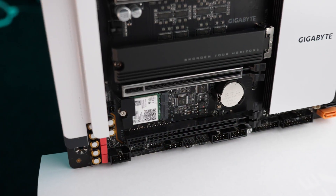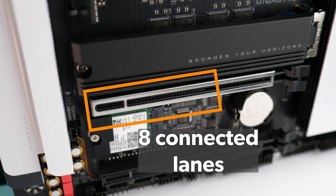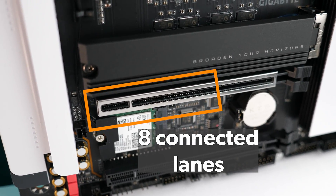As a side note, you can actually see the physical number of lanes that are connected electrically if you look closely enough at the card. If we zoom in here you can see that this x16 slot has pins connected only halfway along the slot, meaning that eight lanes are connected electrically. Unfortunately you're probably not going to get these kind of zoomed-in images on the manufacturer's website, so it's always important to check the specs page to make sure what lanes are connected to what slots.